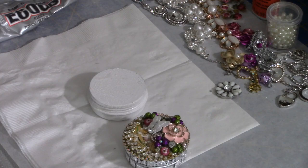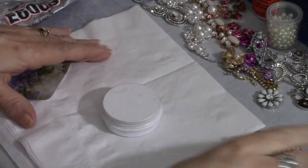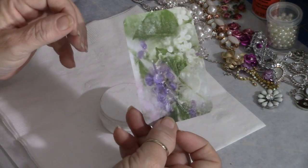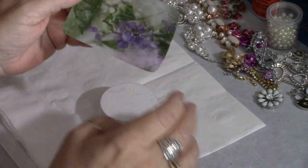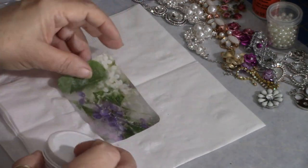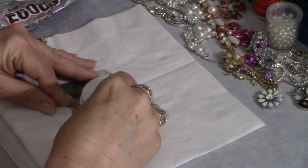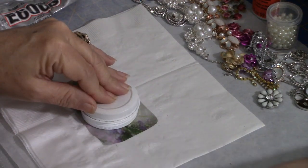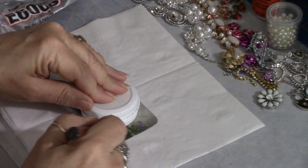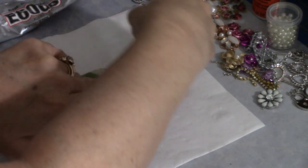What we're going to do is mod podge an image on the top of this tin. I'm going to take this image — it's watercolor flowers — and determine what portion I want to appear on the lid. I definitely want this purple flower and some of the greenery, so I'm just going to take my pen and mark around the lid to draw my circle.